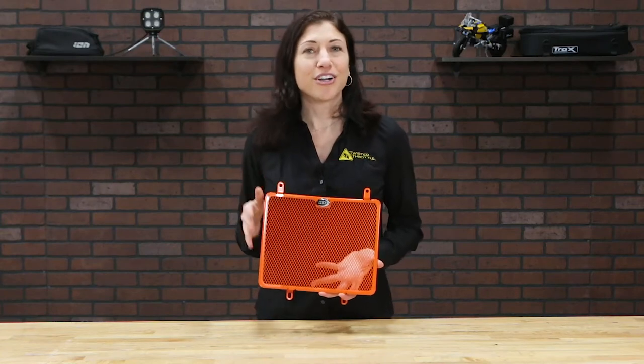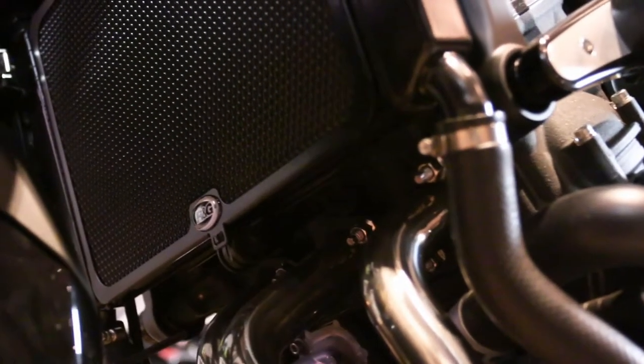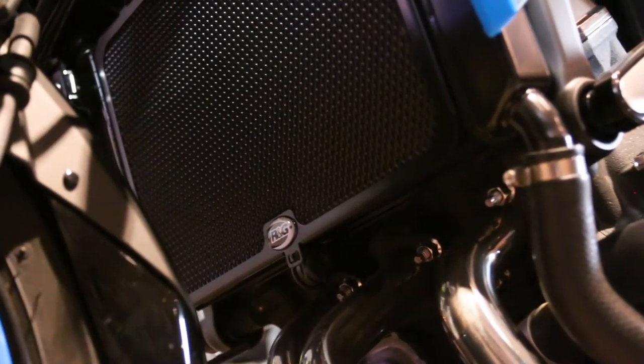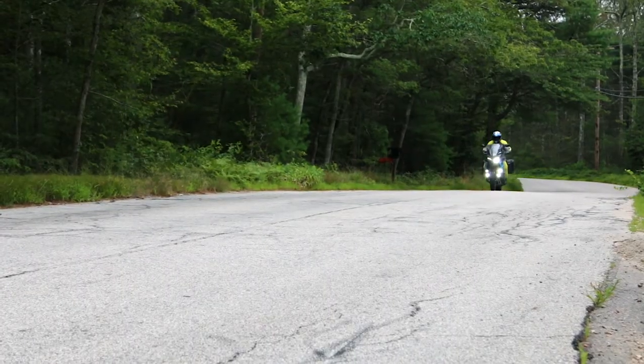These RNG radiator guards are designed to be tough. And depending on your bike model, installation is really pretty simple. Most of the guards attach directly to the face of the radiator, and they're all built so you don't have to disassemble the bike to do the installation. The kits include mounting hardware, and they even give you foam pads to make sure the guards don't shift or rattle.